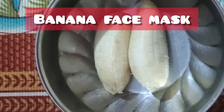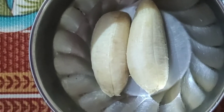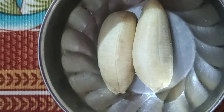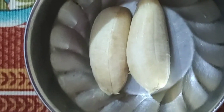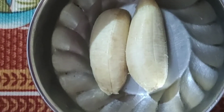Hello, today we are ready to do banana face masks. Let's take a look at the banana face masks. It has a very healthy skin and a very glowing skin. It has a dark spot. This is the banana face mask.